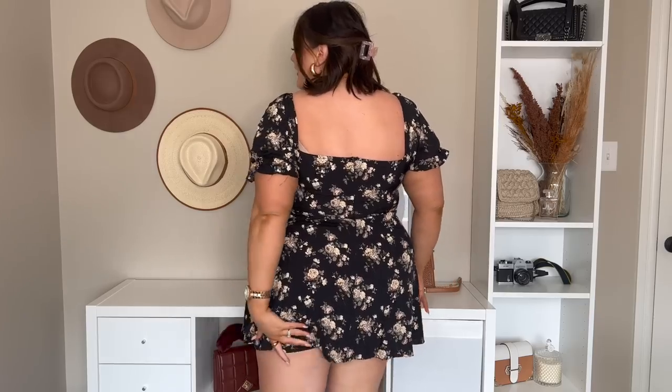Here we've got this little summer dress. I feel so cute and girly in this. It's quite fitted on the chest area, so just keep that in mind. That's what it looks like from the back. The only thing I'll say is it is quite short — I would wear short biker shorts underneath, just to be safe. Besides that, I feel like it's very flattering. I love the coloring and the fact that it's black.